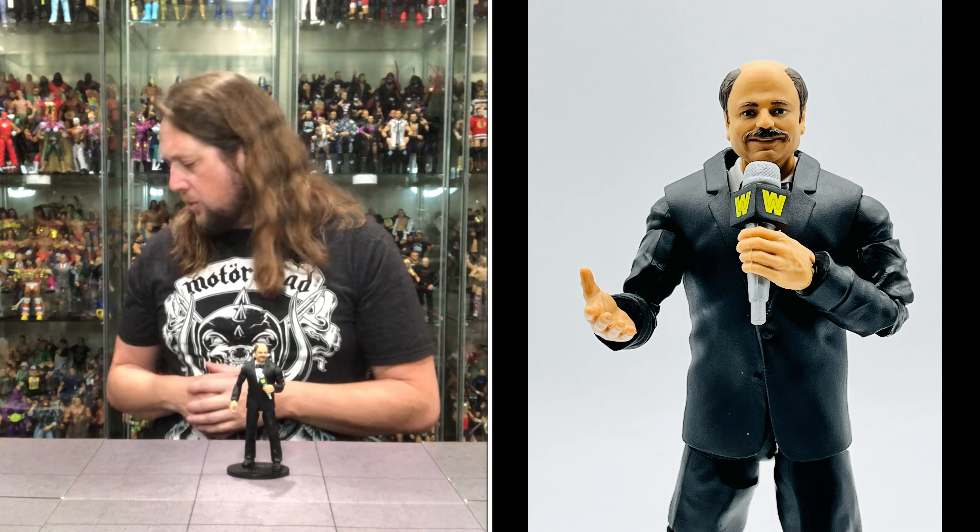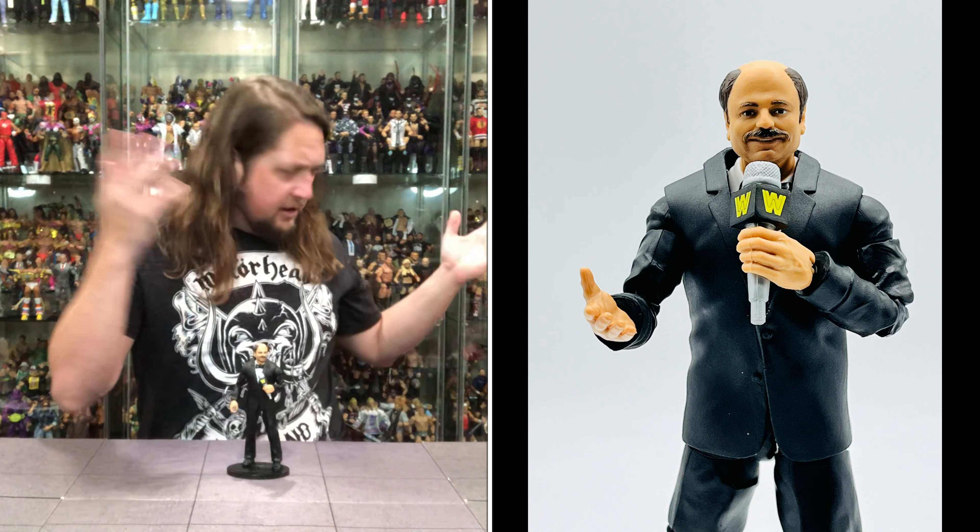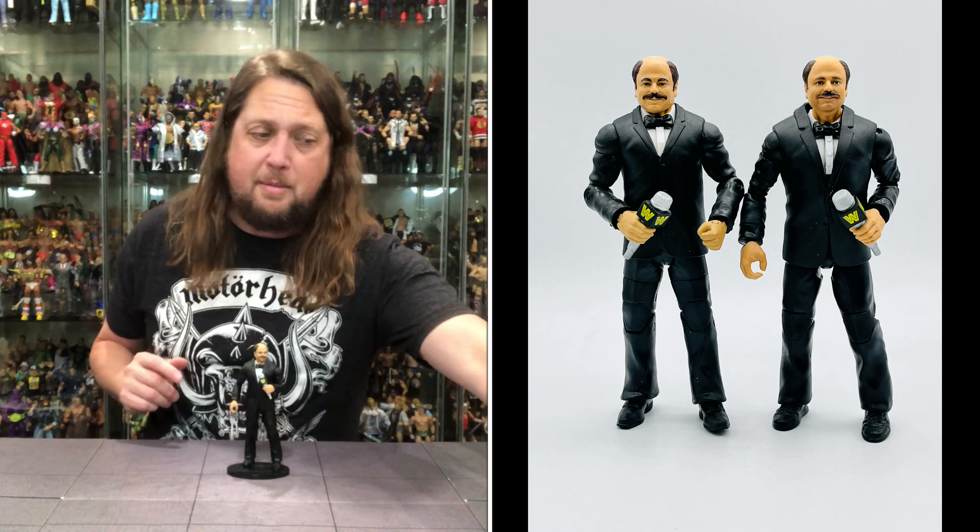A good Howard Finkel for what it is — the voice of a generation. When do we get Lillian Garcia? Is she going to be next in the announcers? It would be a good one to have. We did get her back in the Jakks days, but it would be cool to have a Lillian Garcia from Mattel — wouldn't mind that as a Build-A-Figure down the road. But I do got another Howard Finkel right in front of my face — how about that?